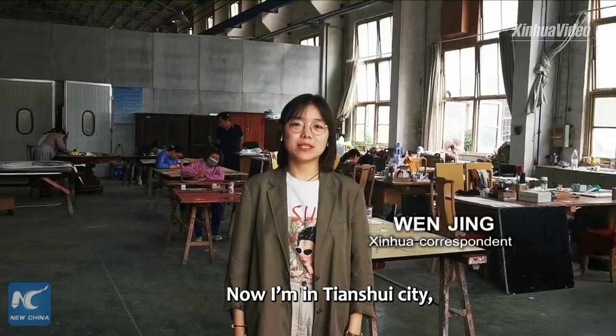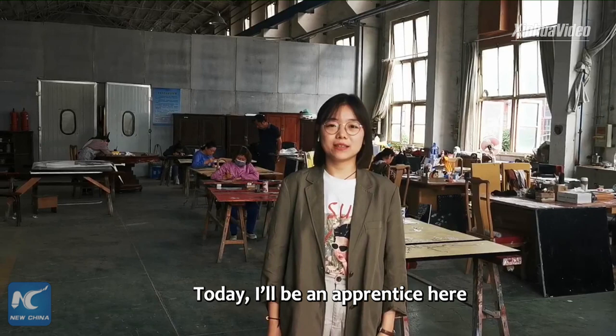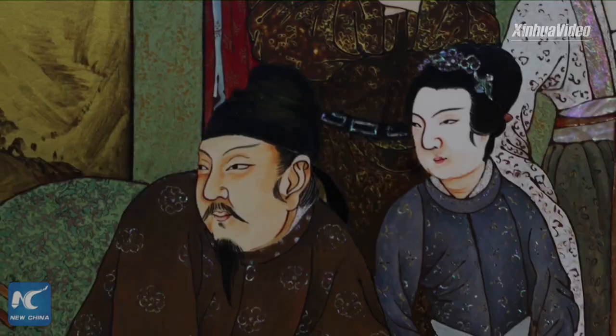Hello, I'm Wen Jin with China's Xinhua News Agency. Now I'm in Tianshui City, Northwest China's Gansu Province. Right behind me here is a local workshop producing carved lacquerware. Today I will be an apprentice here and learn how to make a piece of carved lacquerware.